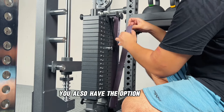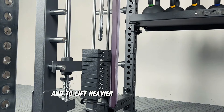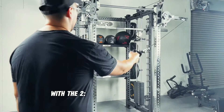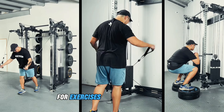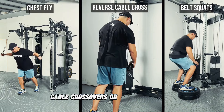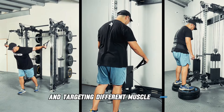You also have the option to add resistance bands to increase intensity and to lift heavier by engaging more muscle groups. With the 2-to-1 ratio, we get an extended cable travel that gives you a wider range of motion for exercises such as chest flies, cable crossovers, or deep belt squats, perfect for achieving maximum stretch and targeting different muscle groups.